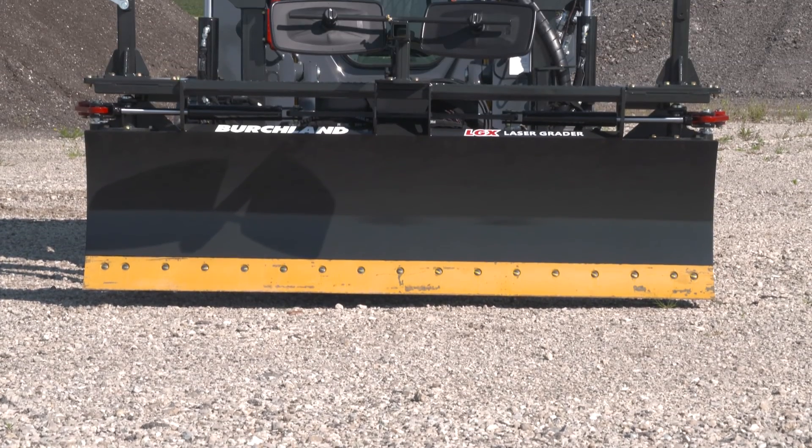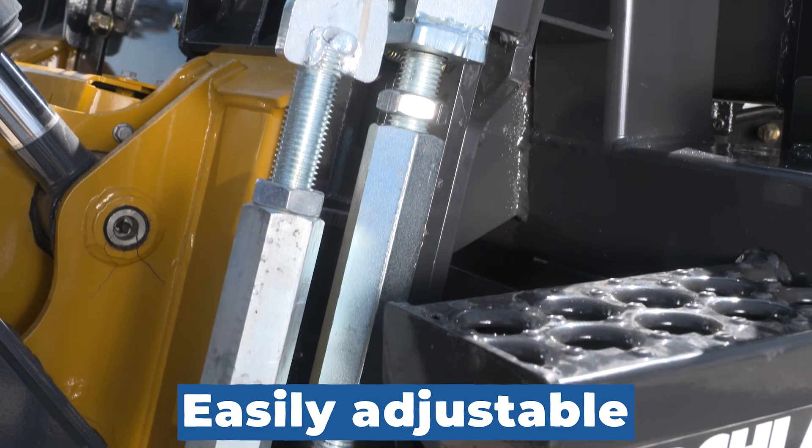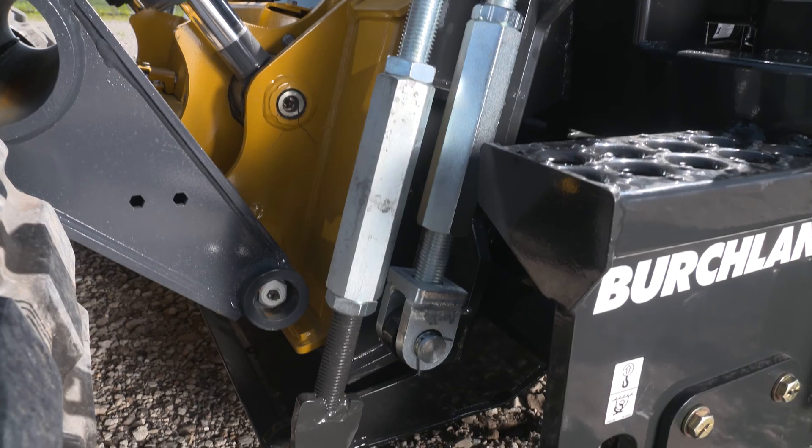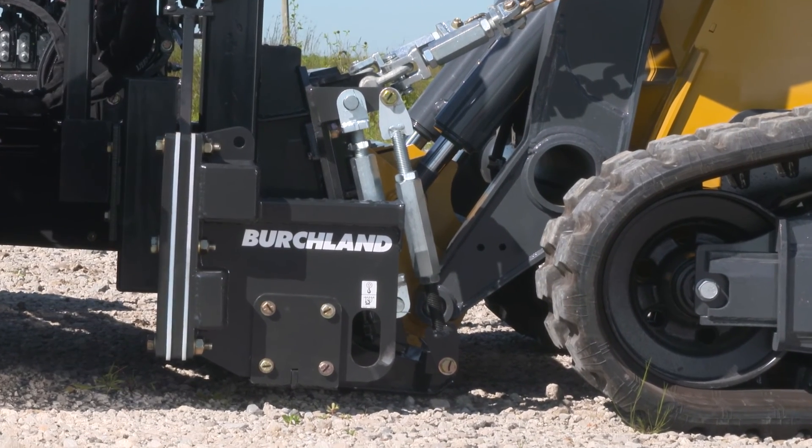The skid steer quick attach plate on the LGX grader is easily adjustable up and down. This allows the attachment to be set up with the ideal skid plate pressure on any skid steer with the boom completely down.